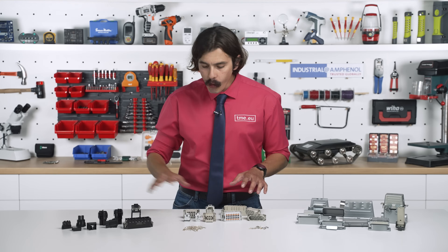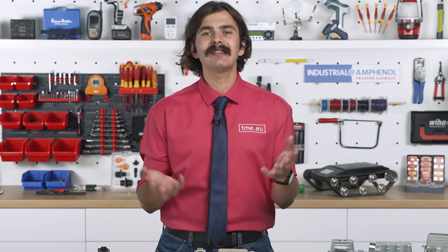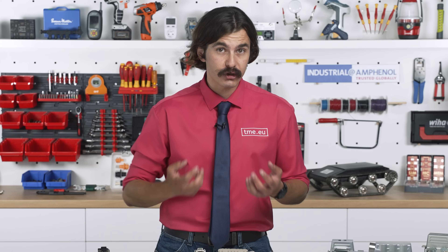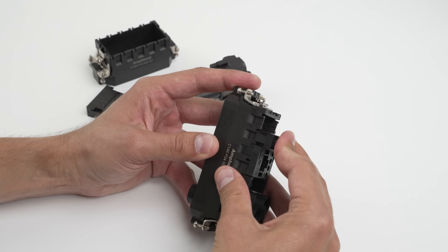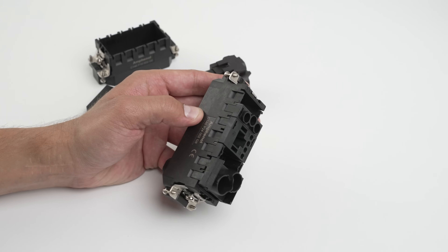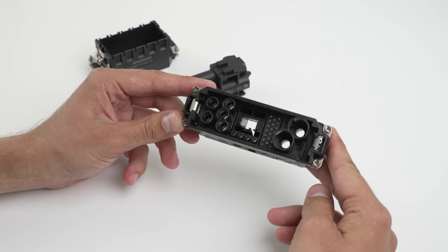So what does all of this mean for you? It means the right connector doesn't just ensure reliability — it changes how efficient and scalable your system can be. For example, with the modular series: you start with F or M series connectors, you need more power, you swap to a different model, you need to expand your system, you add more slots.